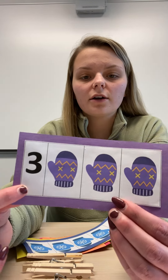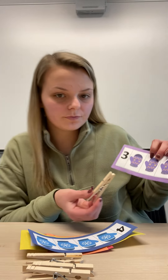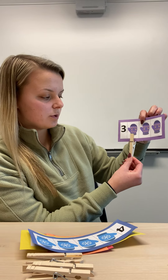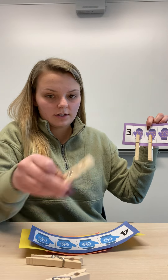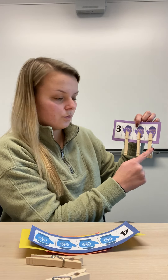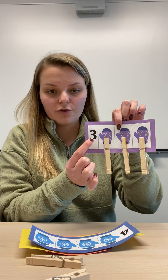Right here I have the number three. So what we are going to do is take three clothespins and hook them on the mitten. I'm counting one, two, and three. So now I have three clothespins on my mitten and we have the number three.